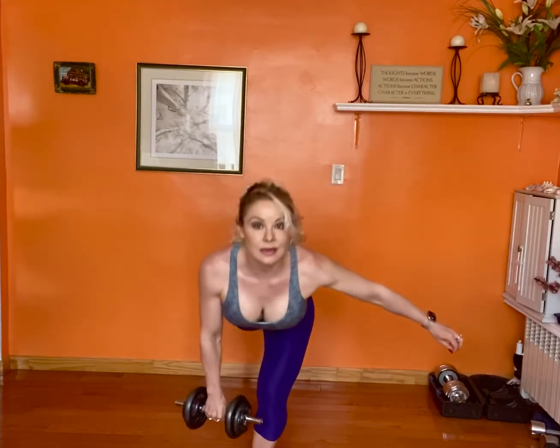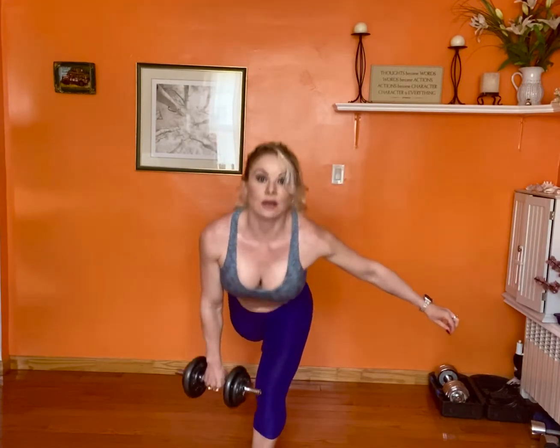This is great for the glutes, the back of the leg, your core, but also it's great for balance and those joints in your knees and in your ankles.